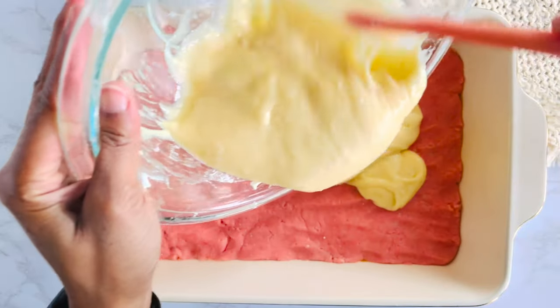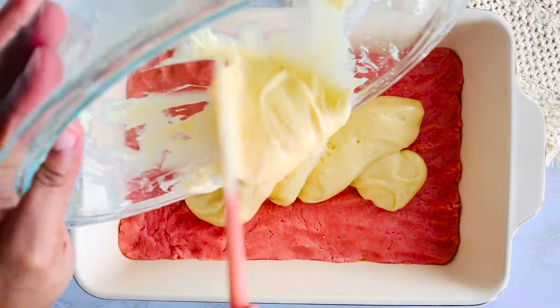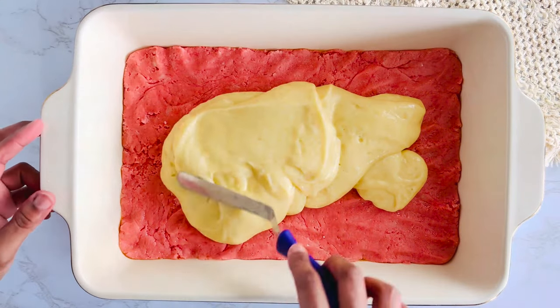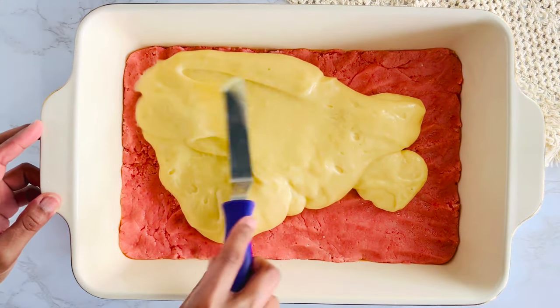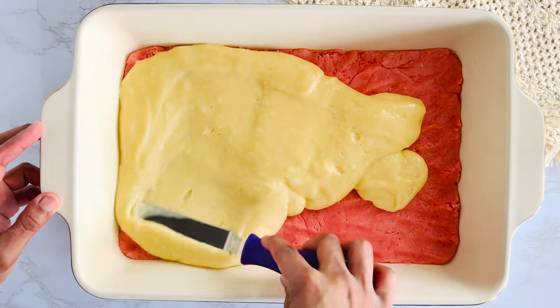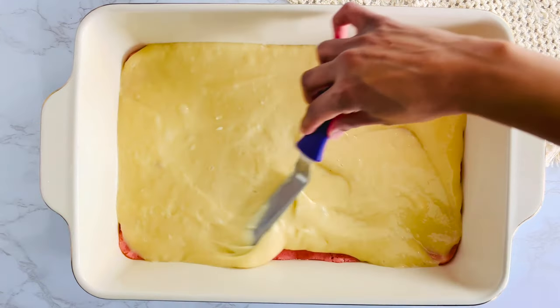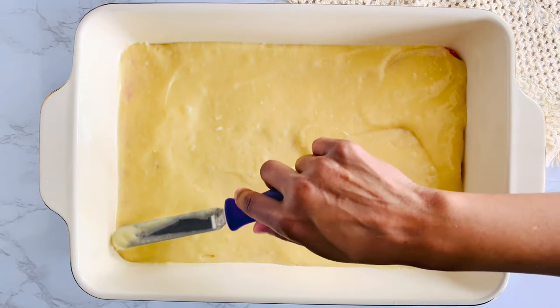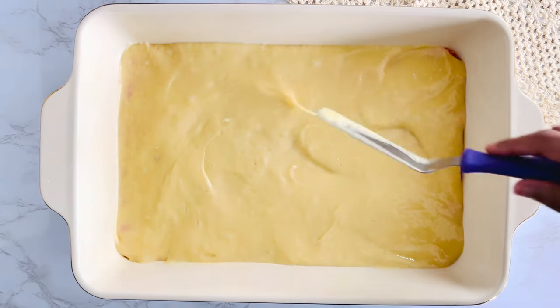Pour the cream cheese mixture over the cake layer and spread evenly. Once you're done spreading, bake this in a preheated oven for about 40 minutes or until the center is almost set.